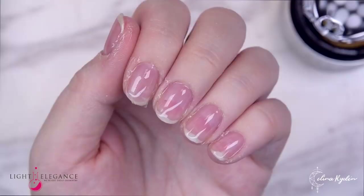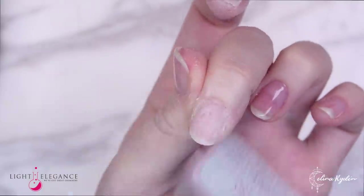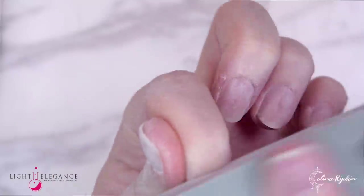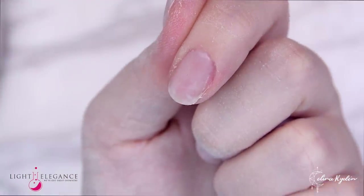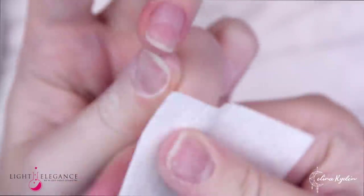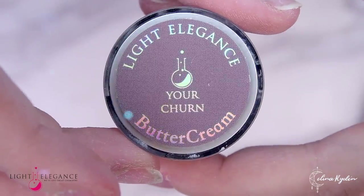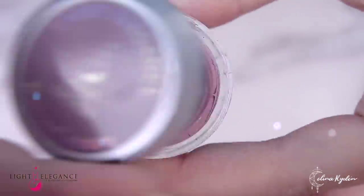Don't worry, my nails look way worse than they are. As you can see here one half of the nail is one color and the other half is another color. That happens because when you have material on your nail, the part that has been covered with gel is still very very moistened, so that's why it has a different color than the rest of the nail. After a while that's just gonna even out on its own, but it looks way worse than it is.